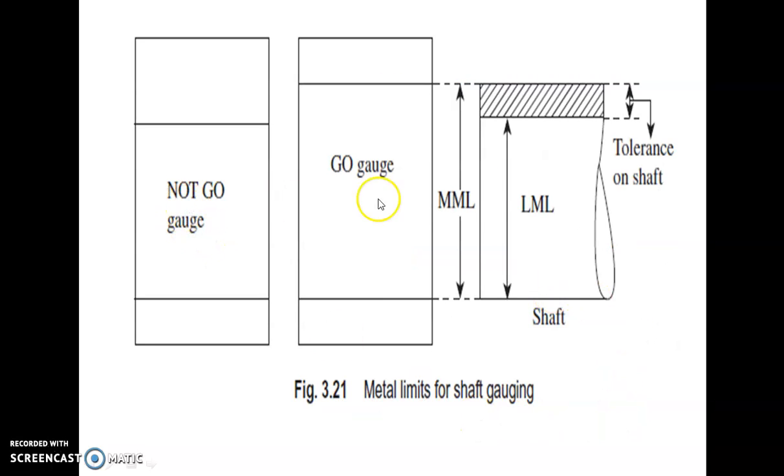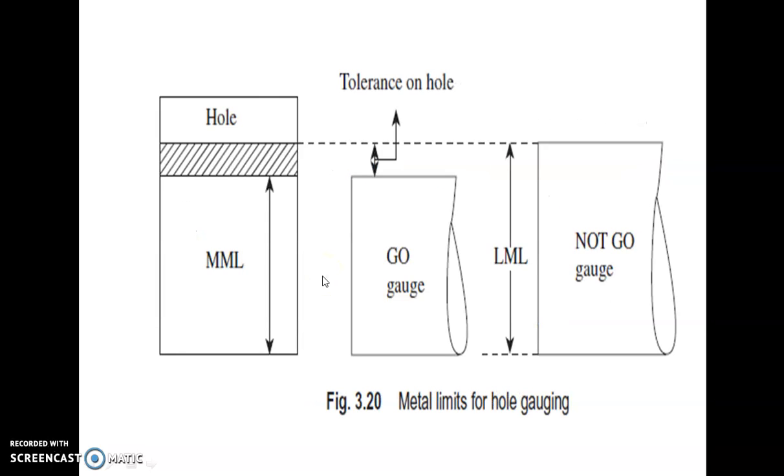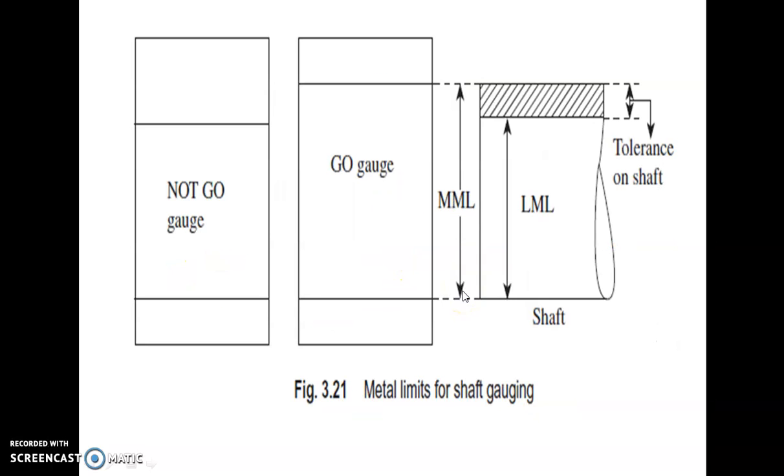For a shaft, the go and no-go gauges are the replica — they are made opposite to the shape of the object to be measured. For a shaft, it is made in the form of a pipe. For measuring a hole, it is made in the form of a solid shaft.